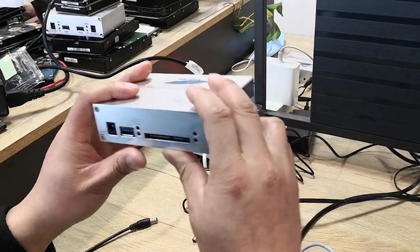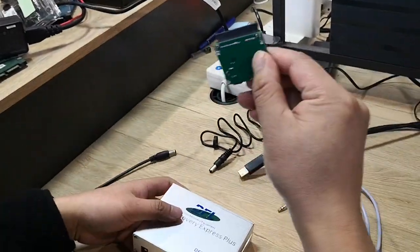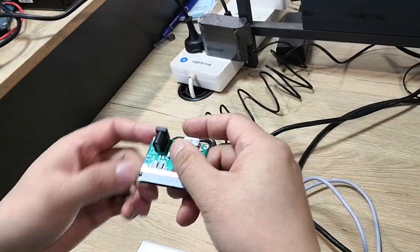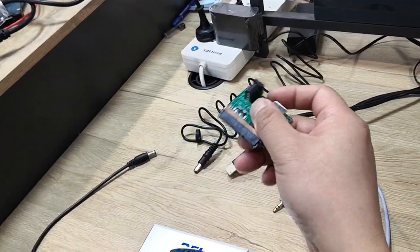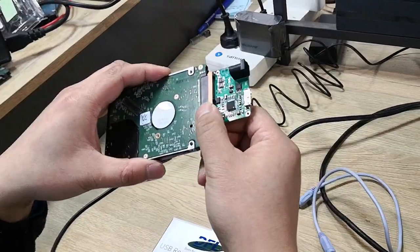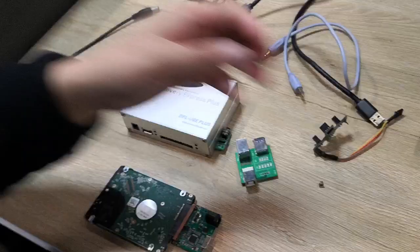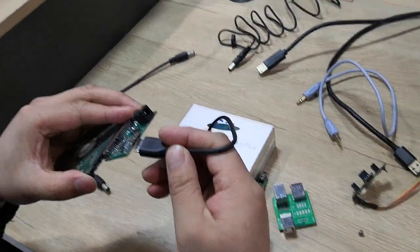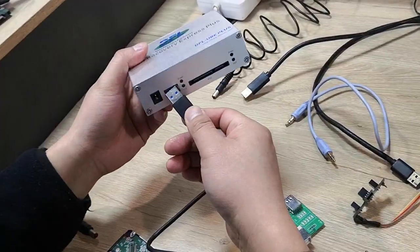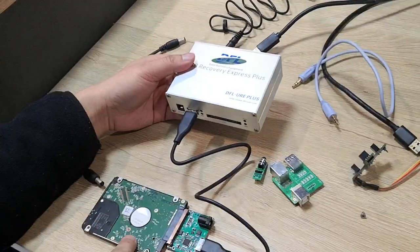If users want to connect SATA drives, users need to buy a USB-to-SATA adapter. For example, this is a SATA drive. To connect it, simply plug it into the SATA adapter, then use a USB cable and connect to the USB port. This way, we can work with SATA drives too.